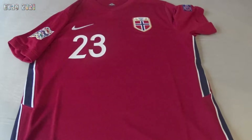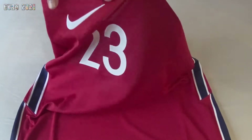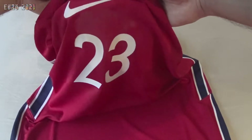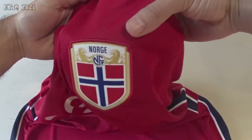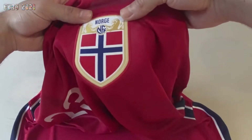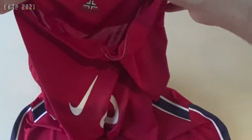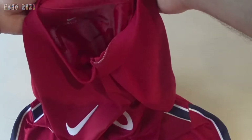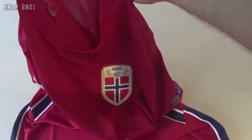It's a very simple red shirt. You have the Nike logo embroidered in white and the beautiful Norway logo embroidered on the shirt as well. I bought this shirt from JD Sports on sale for £30, which was a really good deal.